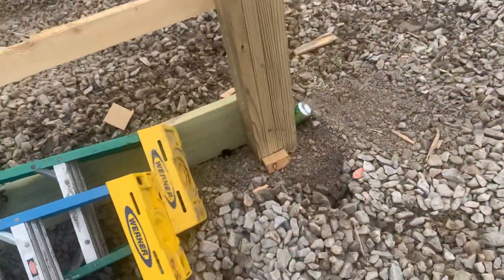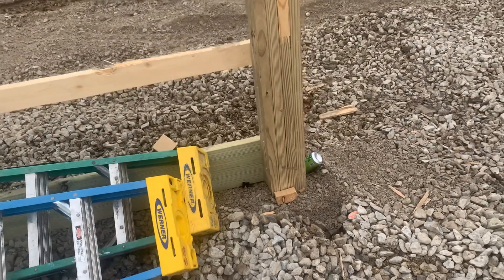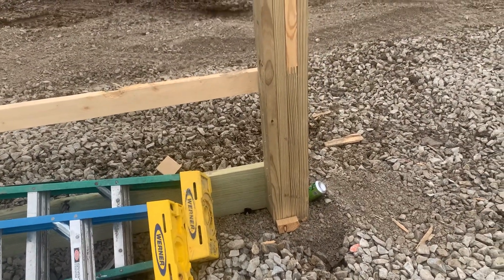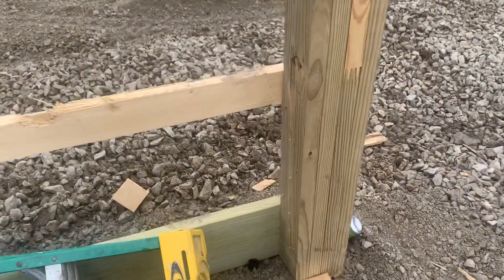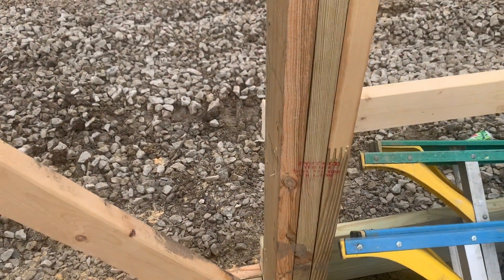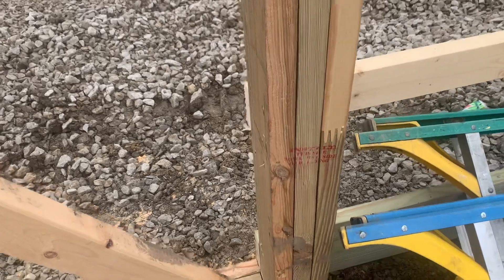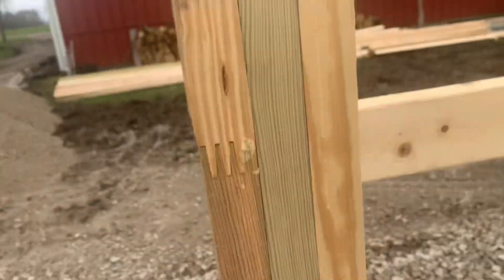We have a three-ply laminated column here, and on the overhead door you can see we utilize a four-ply laminated column — glued laminated, finger-joined together southern yellow pine. Right here you can also see a three-ply laminated column. So three pressure points on this structure.